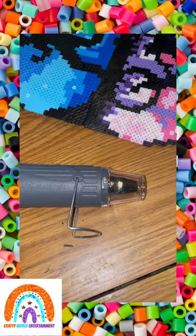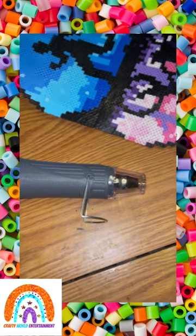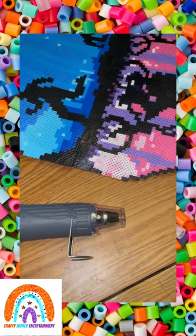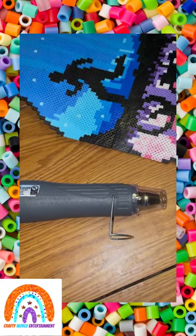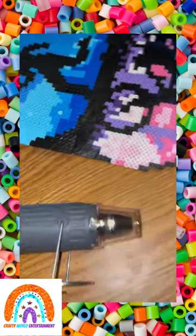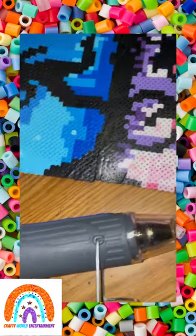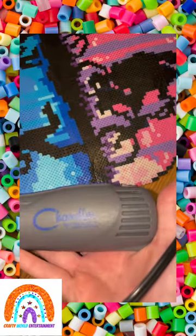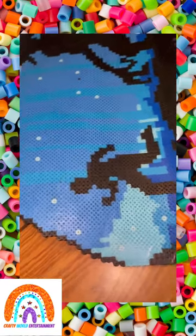Hey, perler bead friends! I just came to the realization that you can use a heat gun on perler beads. I had a broken Pikachu and I used this heat gun to repair it. Now I have this broken Stranger Things one and we're gonna see if we can repair it also. It's just an average heat gun — I got it for shrinky-dinks originally.